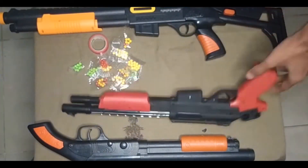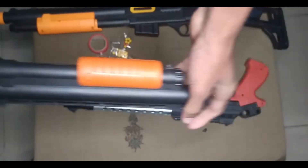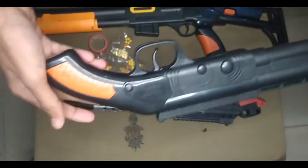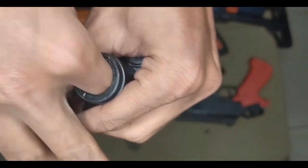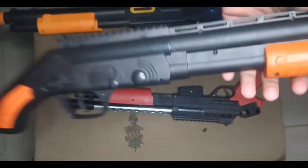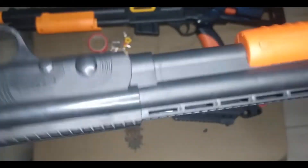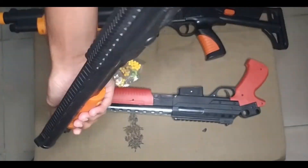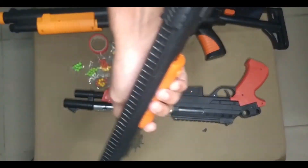Guys, I can show you this black and orange color combination toy shotgun. This is a solid plastic body. Wow, and how it works guys — turn and shoot. What a sound quality it has!